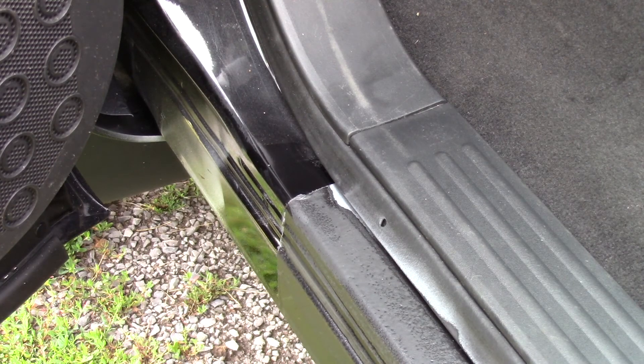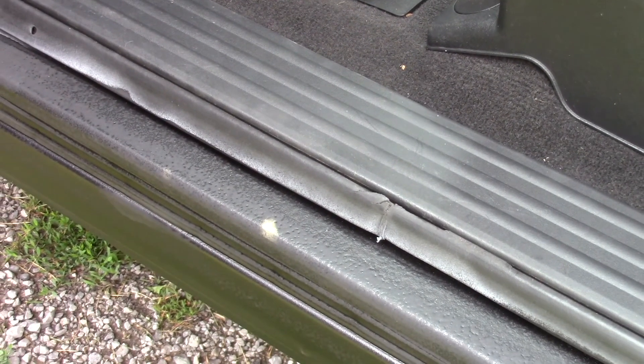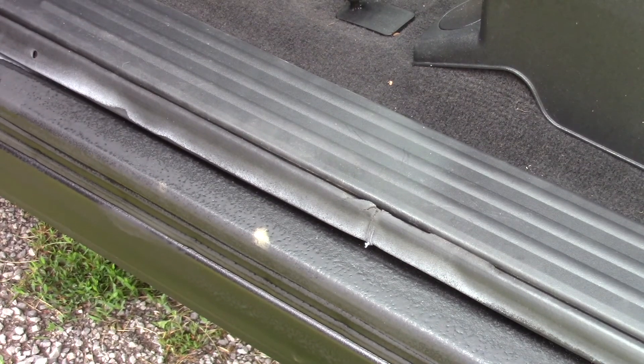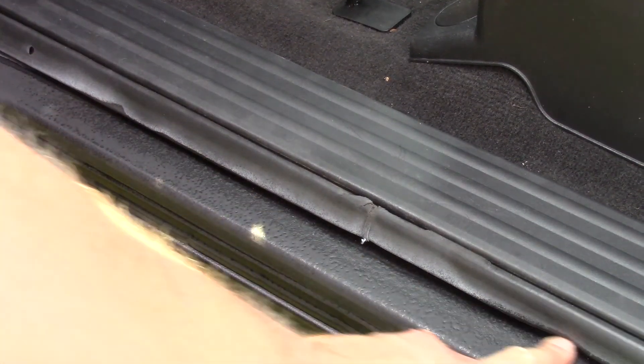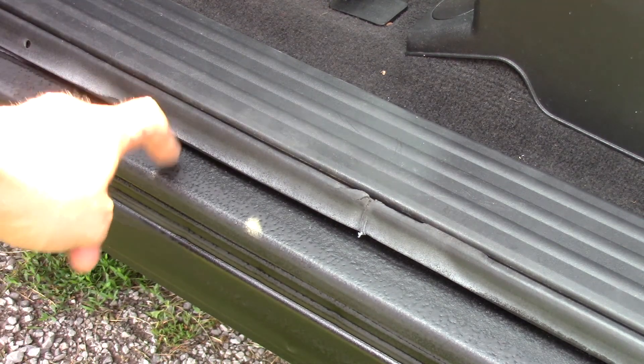I'm not really happy with how this turned out. I was expecting it to be like the Raptor liner and it's not. You can see it's pretty dull and it doesn't have much texture, whereas the Raptor liner is more shiny and has more texture — it's a harder finish.